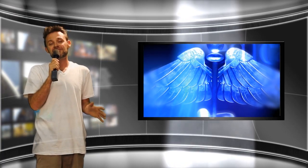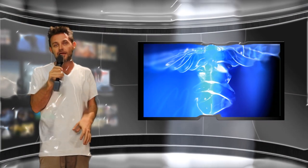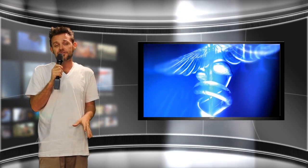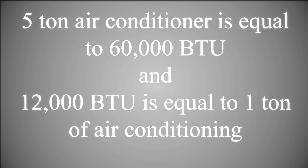Some of you may have purchased an air conditioner in the past and noticed that it said eight thousand BTU or twelve thousand BTU on the box — that's the amount of cooling that unit is capable of putting out. A twelve thousand BTU air conditioner is also referred to as one ton of cooling, meaning that a five ton air conditioner is actually sixty thousand BTU.